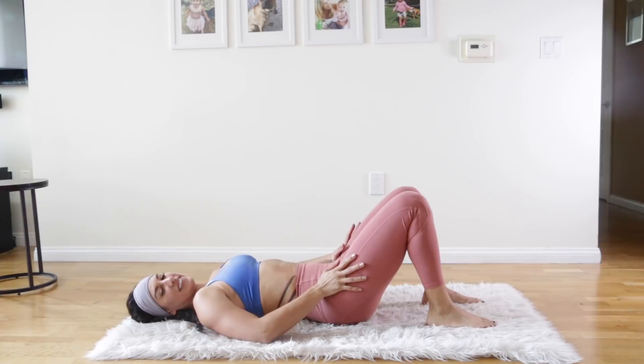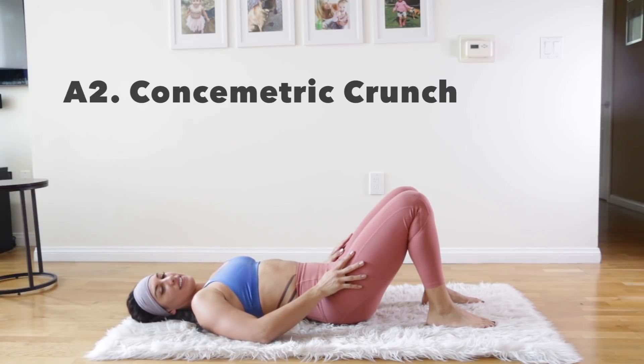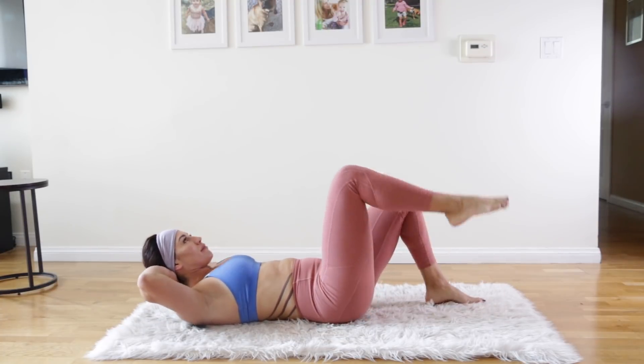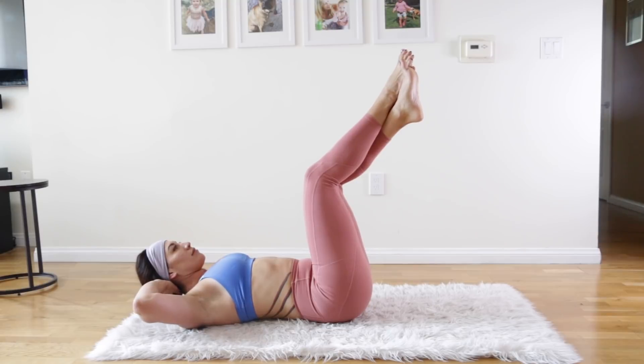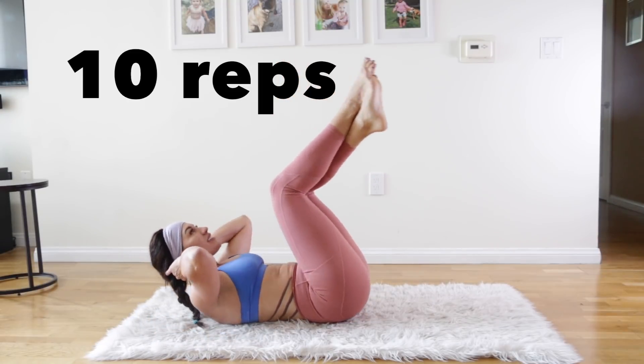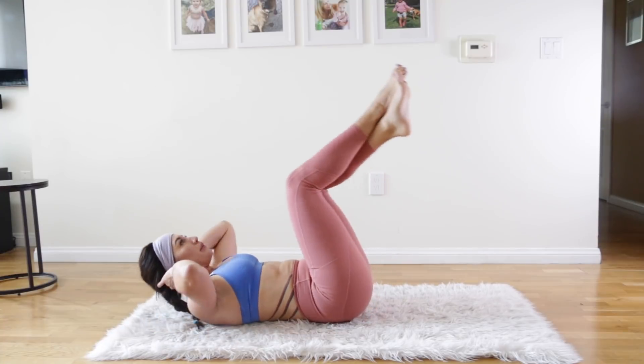Now we're going to go right into the next one with only a 15-second rest. The next one is the consymmetric crunch. So you have your hands behind your head. Go ahead and lift your legs, cross your ankles with knees bent. You're going to be crunching from both sides — knees in towards your chest, and then stretch out.